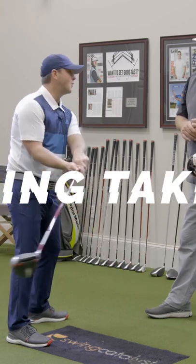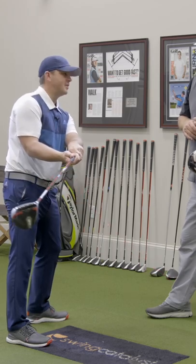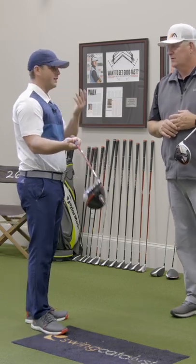The first one is probably this rolling takeaway — club face to the sky, rolling the wrist open in the backswing in an attempt to get the club to the top, but obviously doing it in a manner that's got the club face wide open.